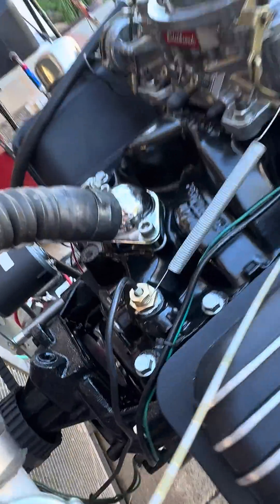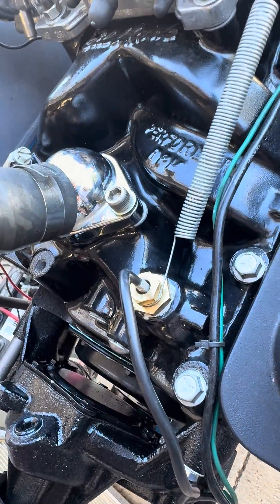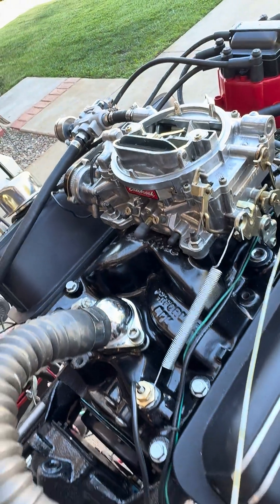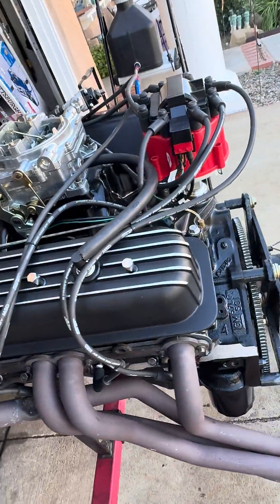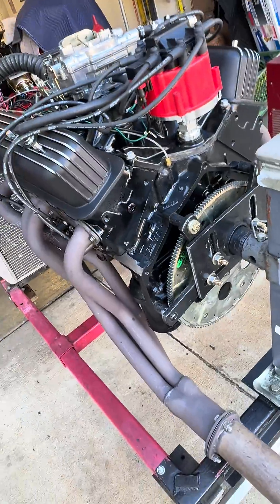It also has an Edelbrock RPM intake manifold and a 750 Edelbrock carburetor. There's an HEI distributor which has been recurved to try to get a little more power out of it.